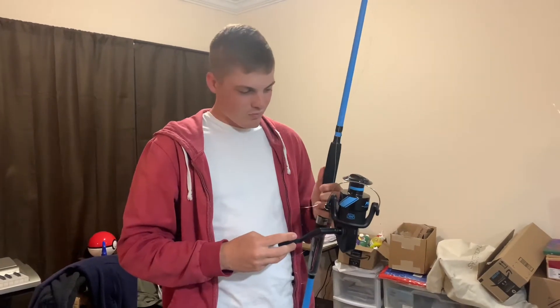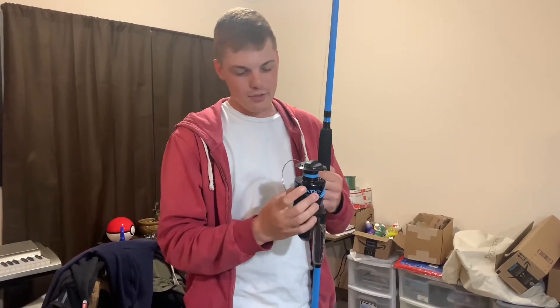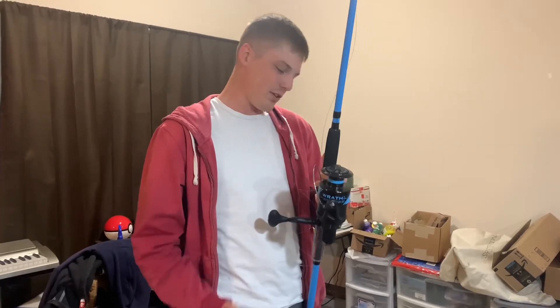Hey everyone, I just got this surf fishing setup today — not really a deep sea setup, but a surf fishing setup. I just picked up a surf rod fishing setup from Walmart. It's the pin wrap surf fishing setup.